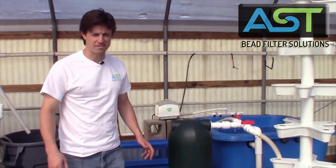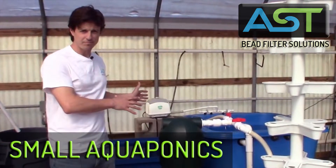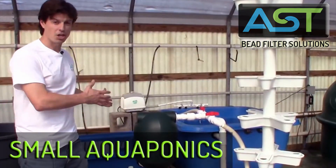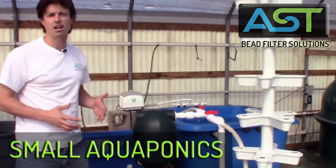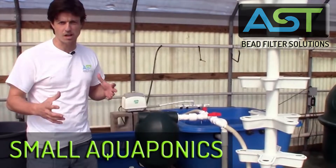Hey, I'm Paul Begay, ASC Systems Designer. So we managed to put the small hobby size system together. I want to point out that this is a coupled/decoupled aquaponics system. We always want to have that option of decoupling.